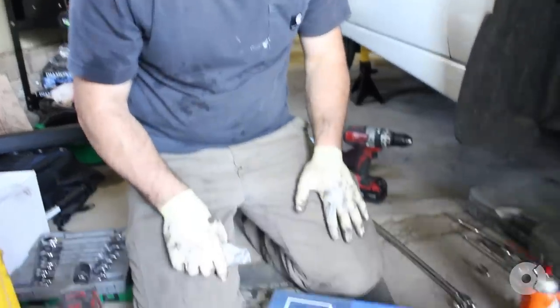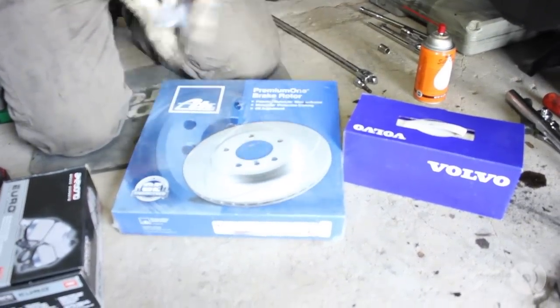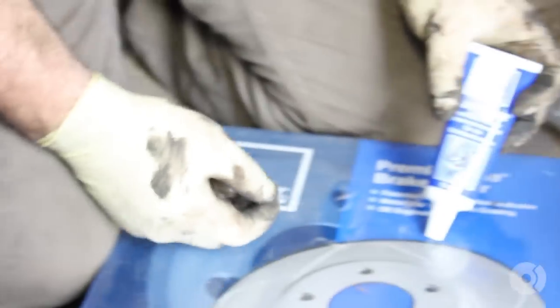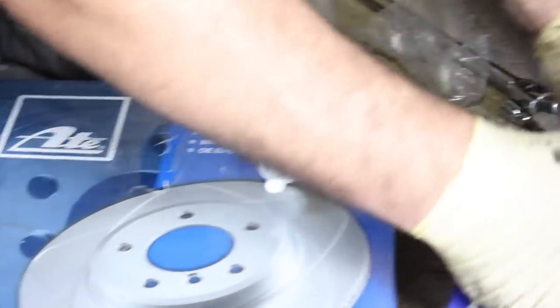All right, so what we have here: the ATE Premium 1 slotted rotor, the Volvo OEM caliper bracket, as well as Akebono Euro pads. I'll also be using ATE caliper grease — really good high-quality stuff. Let's get all these open.